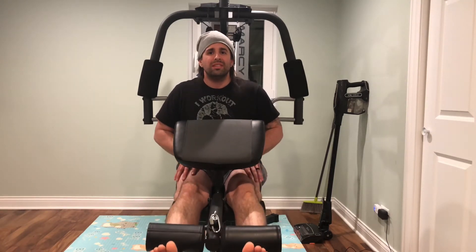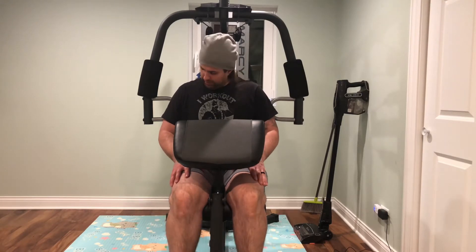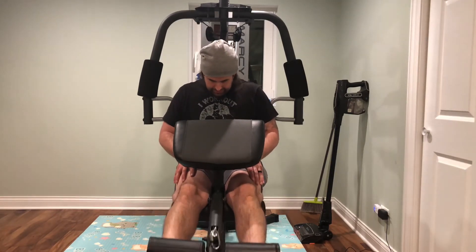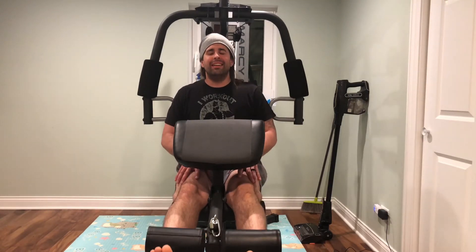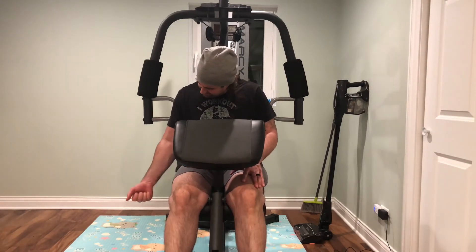I don't have a barbell and weights yet. I literally just canceled my gym membership about a month ago because I was concerned it was going to close again — I was out of a gym for four or five months during the first closure. So I said forget that, I'm gonna work out at home. I started doing a bunch of different calisthenics stuff, and then a friend of mine was getting rid of this full body machine — he said 200 bucks, you want it? I said hell yeah.